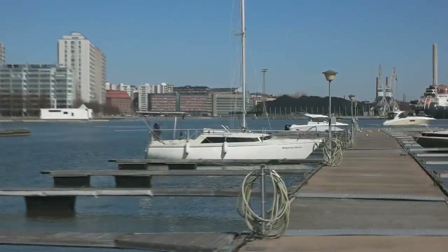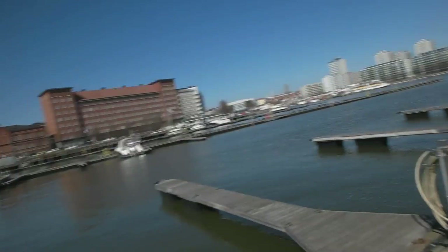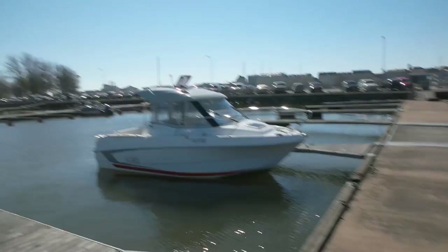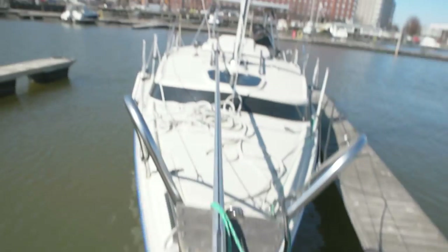Let's get out there — there she is. This is my new harbor, it's pretty quiet. You can see there's not that many boats here yet, but I think it's gonna be full in a month or something.